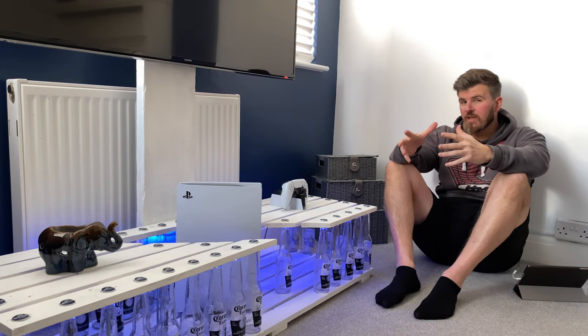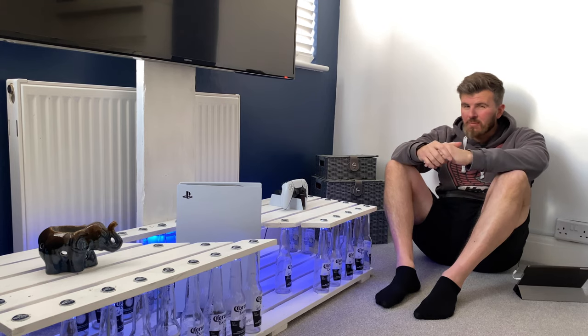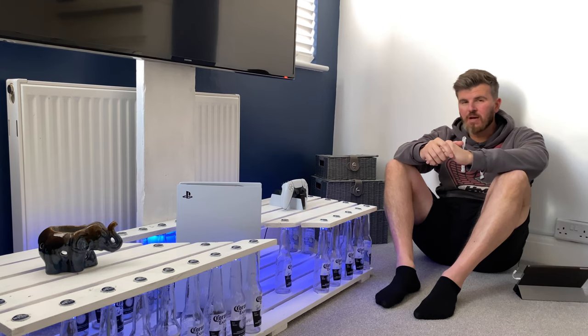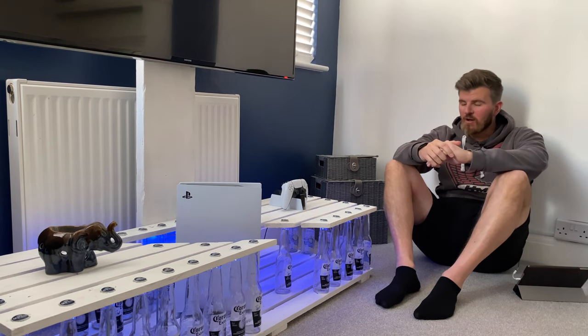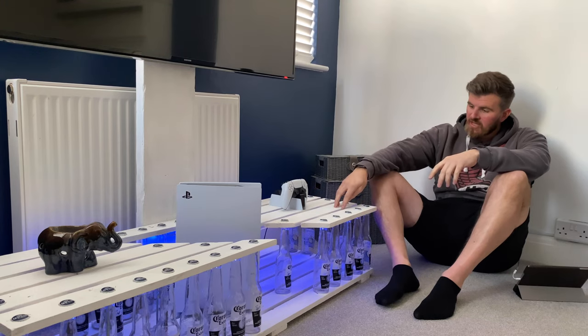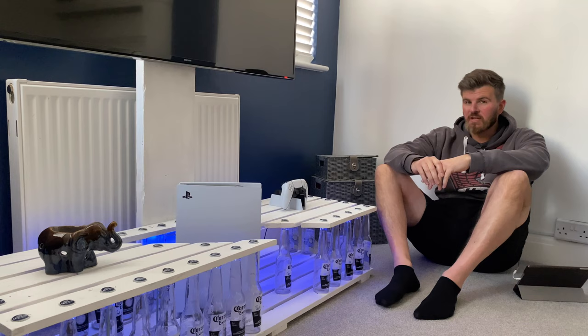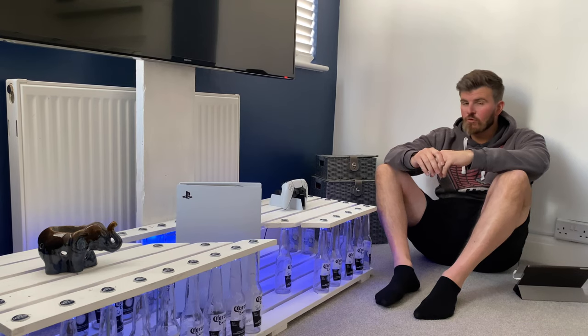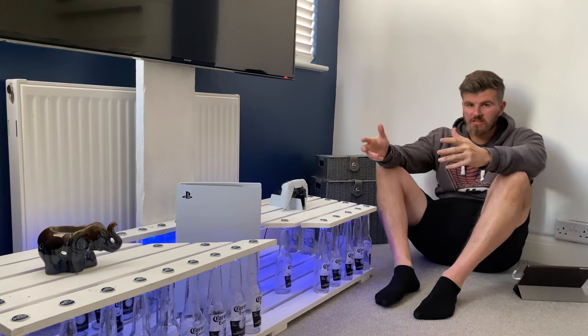I'm going to go through what you're going to need for the job and the process that I followed. I'm not a carpenter, so there are probably a few at home going they wouldn't have done it that way — but I'm not a trained chippy by trade. You're going to need some pallet wood, and I'm going to go through how you strip down pallets. When you normally try and lever them apart, they end up splitting and breaking, which obviously renders them useless.